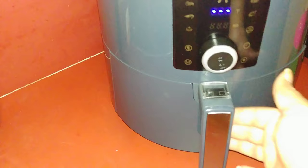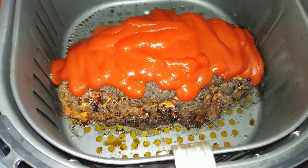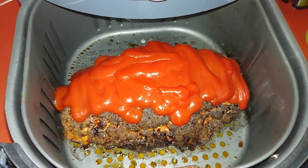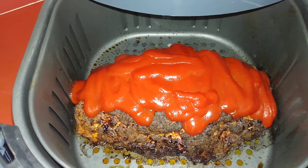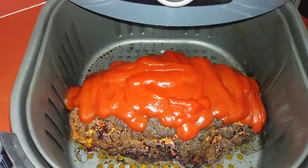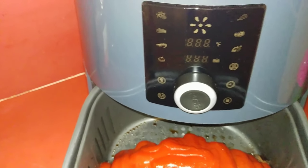All right, the timer just went off. Listen at it, y'all — looks good, everything's done. Let's look at about 10 minutes of prep and about 45 to 50 minutes of cooking time here in the air fryer at 390 degrees.